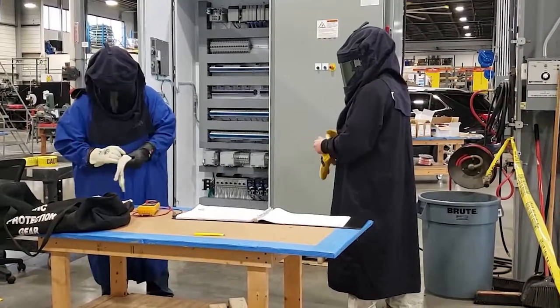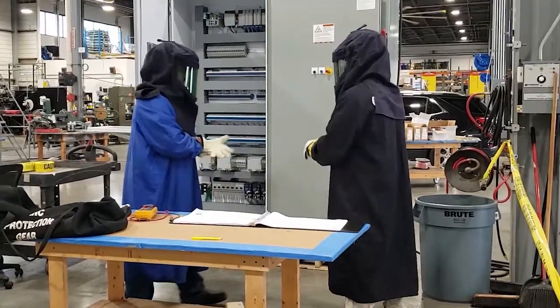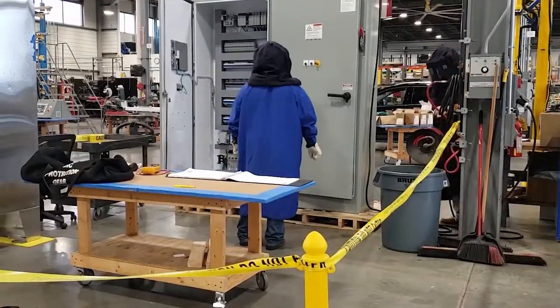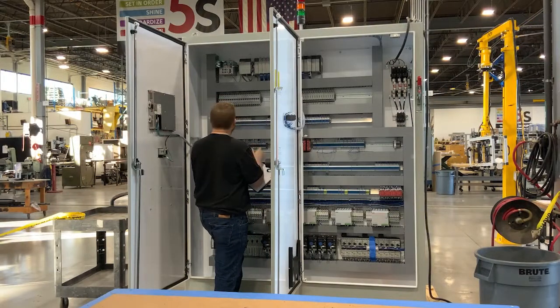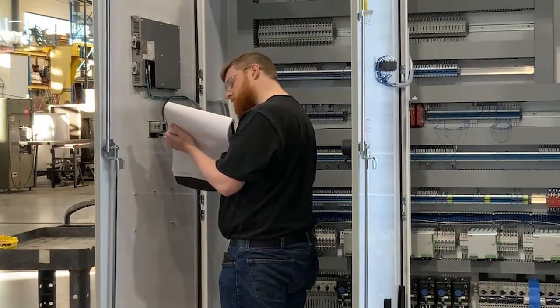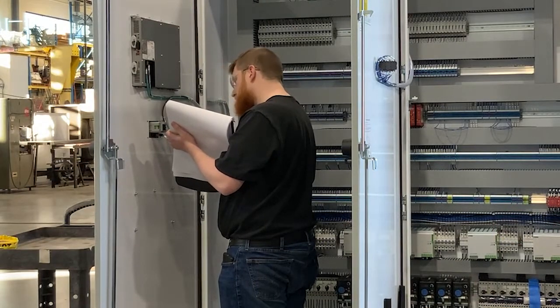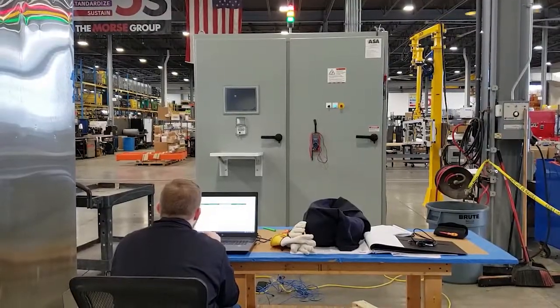It's finally time to power up the panel. The area is roped off and the team puts on personal protective equipment to ensure safety before energizing the panel for the first time. An engineer inspects the panel and verifies that it's built according to the design. The panel undergoes a rigorous 40-plus point checkout and testing procedure that covers everything from pre-powered to post-powered before the engineer signs off on the completion.